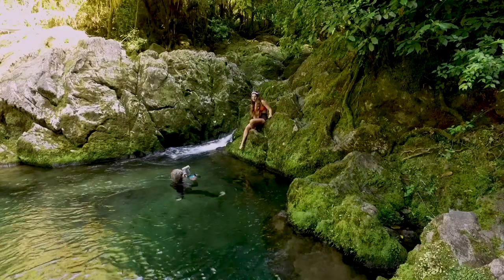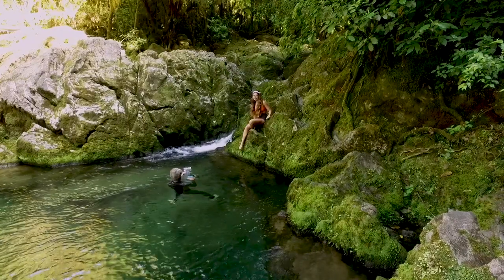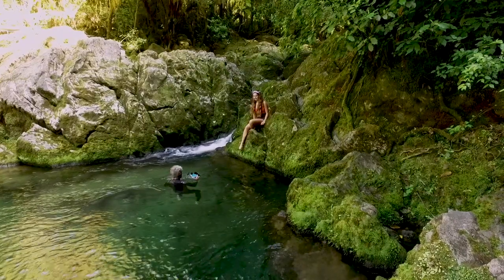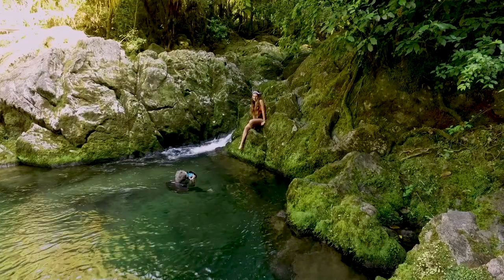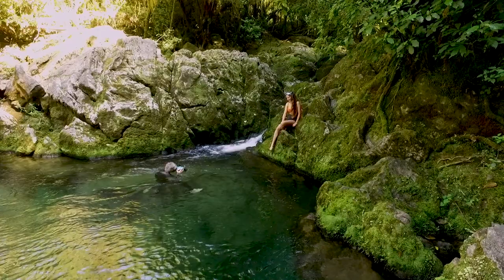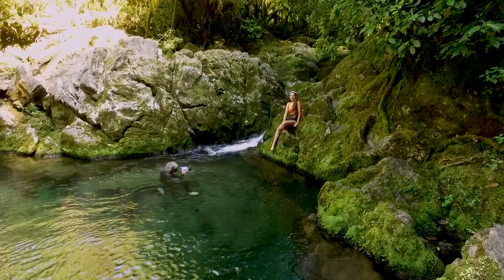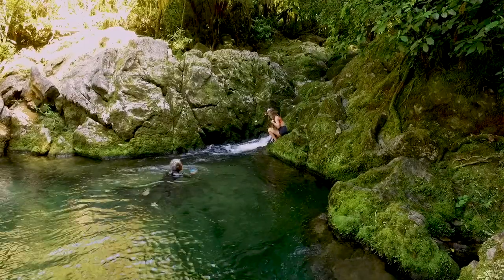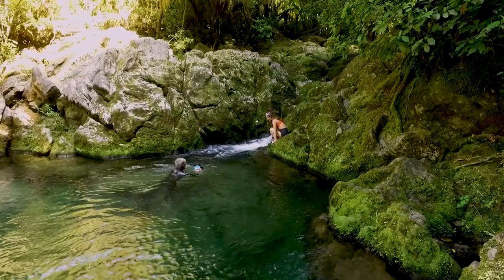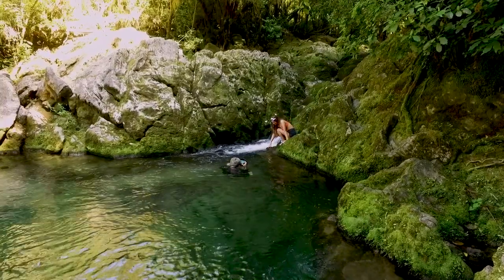I used an off-camera flash for most of my shots here to try and give some illumination to the underwater side of the split. The water was so clear but there wasn't much light bouncing around underneath there, so with a touch of fill flash it gave me just a little something. Without the use of this flash the water would have been very dark and almost black.